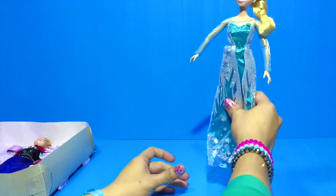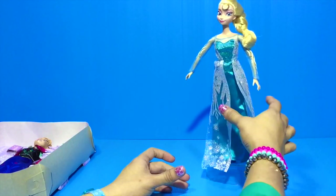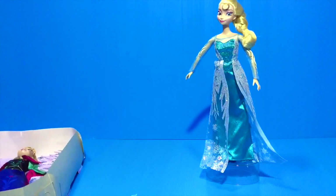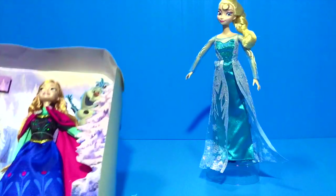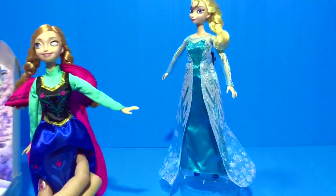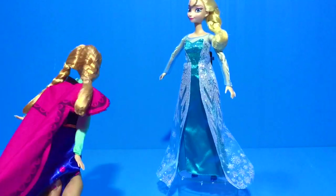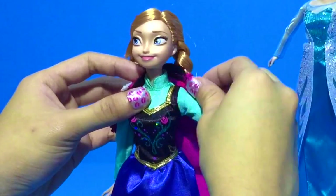Now we're going to put Elsa right here. Next, we're going to take out her sister which is Princess Anna. Look at Princess Anna doll. It comes with a beautiful red cape.